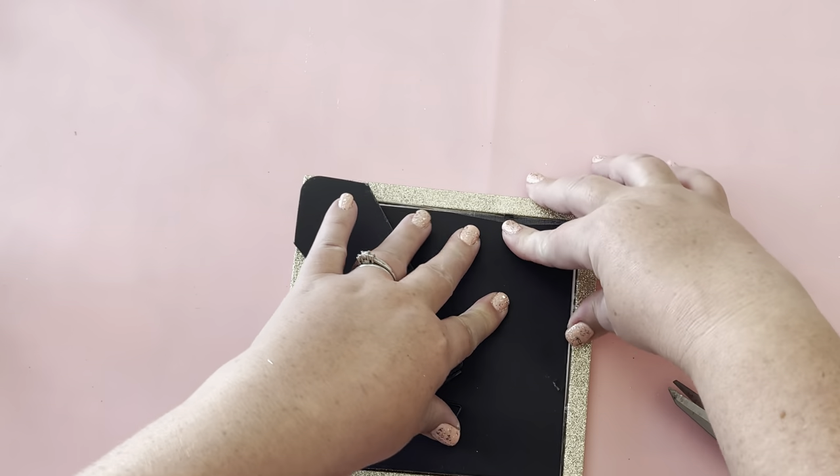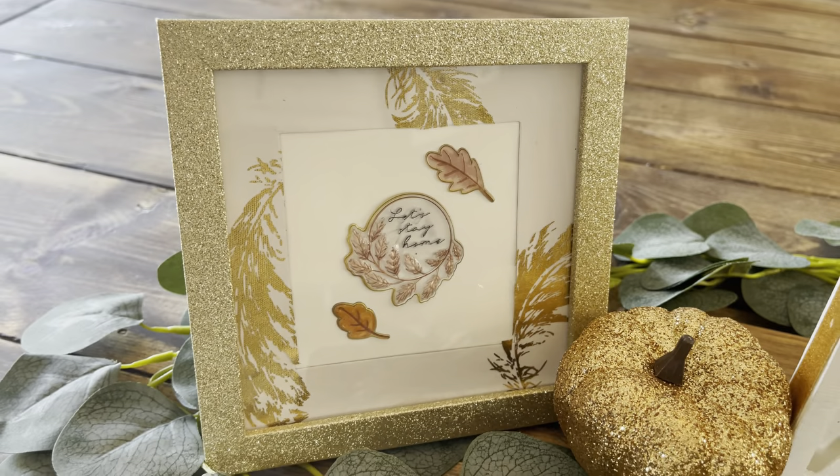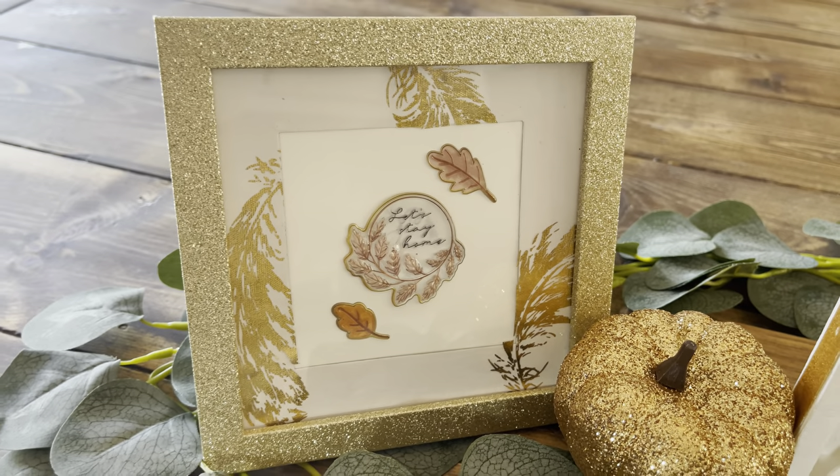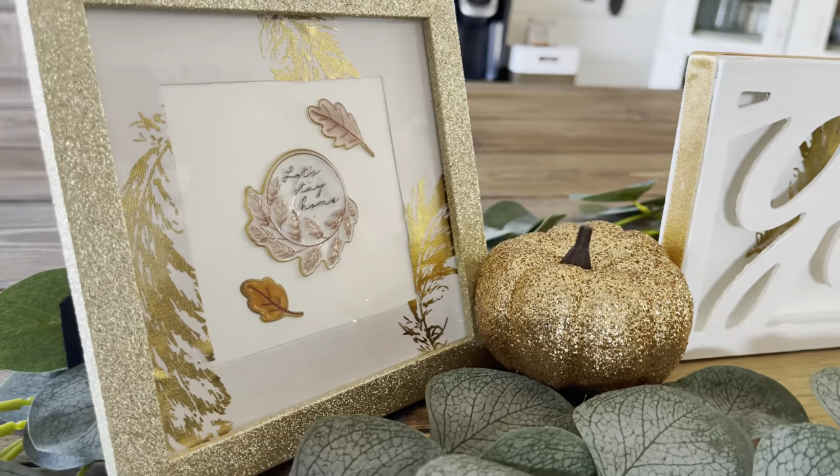Put everything all back inside the frame and just look at the beautiful creation.